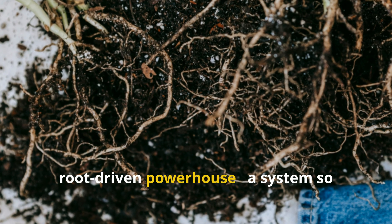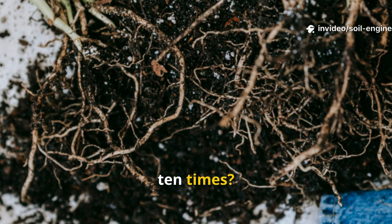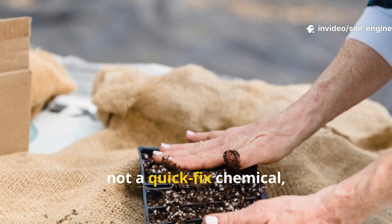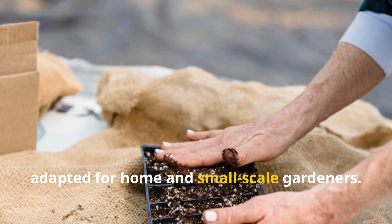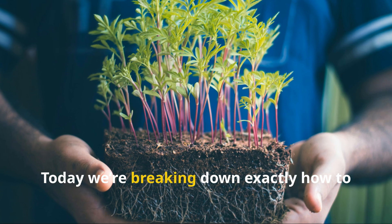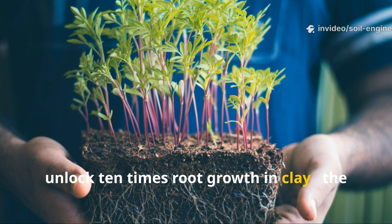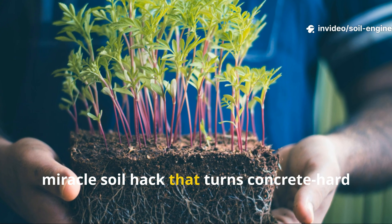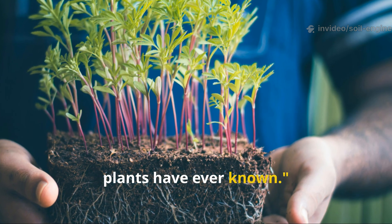But what if I told you there's a simple, science-backed soil hack that can transform compacted clay into a living, root-driven powerhouse — a system so effective it can increase root mass up to 10 times? Not a gimmick, not a quick-fix chemical, but a soil engineering method used in professional horticulture, adapted for home and small-scale gardeners. Today we're breaking down exactly how to unlock 10 times root growth in clay.